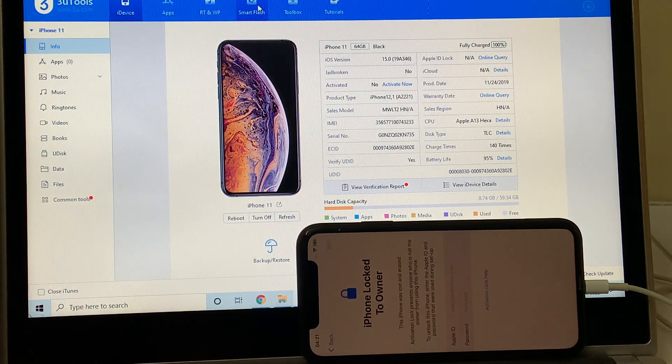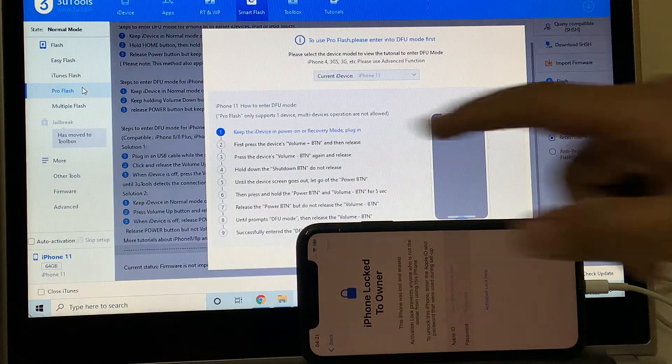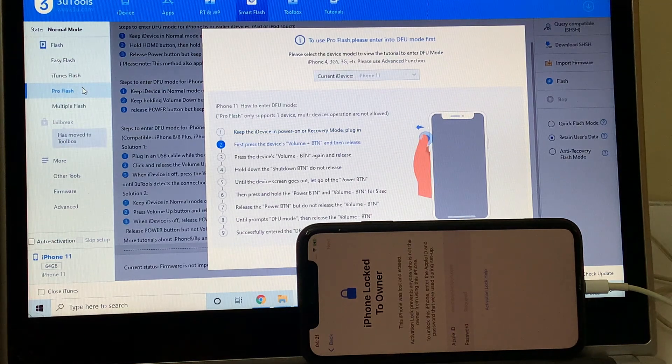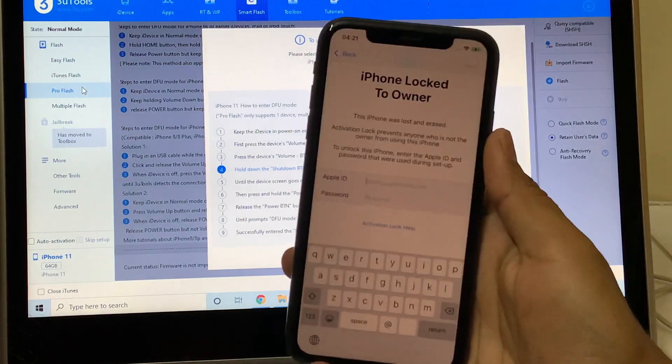The first step is to go to the Smart Flash option and here go to the Pro Flash option. Now you have to put the device into DFU mode. This is a complete iCloud unlock.